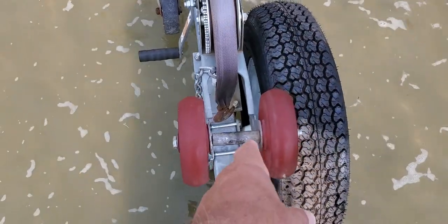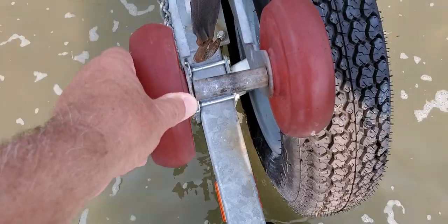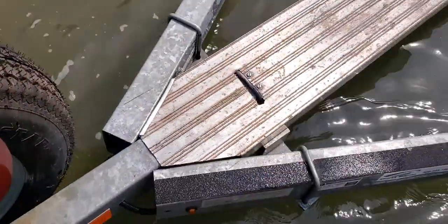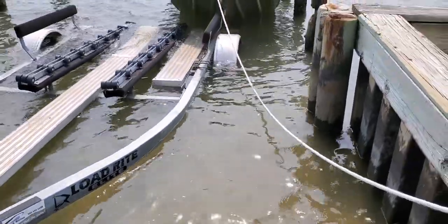The office thing's crooked. I'll have to check that out — it might be crooked somehow. A lot of sand in this ramp right now. Anyway, it looks like it'll work out.